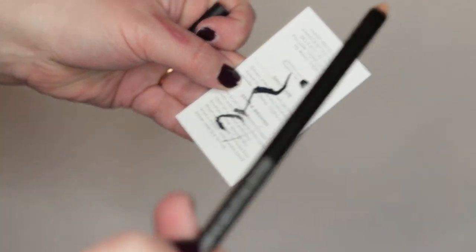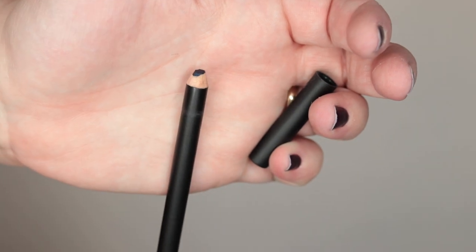And I thought, you know what, why don't I just get a whole bunch of them and test drive them side by side with the exact same pencil dulled the exact same way, so that I could show you guys which one actually has the sharpest point and see what I come up with. And the results are pretty surprising.